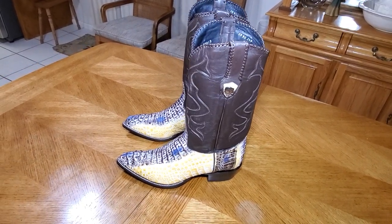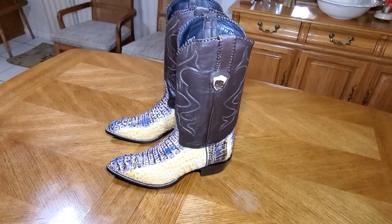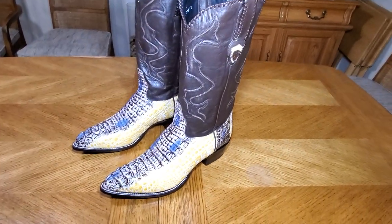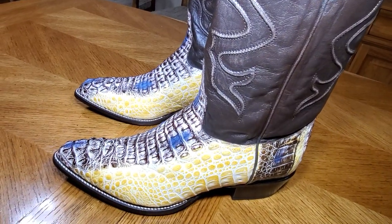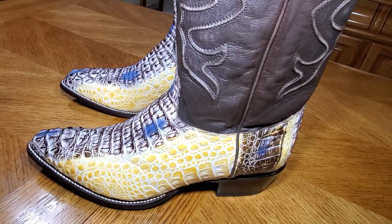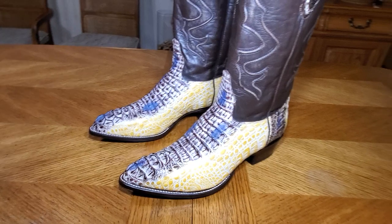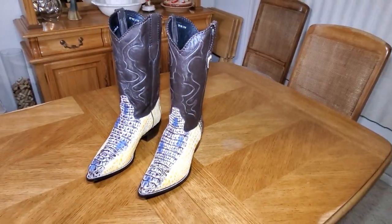Hey good people, got another good one for you today. These are going to be Wild West boots made by Los Altos. These are in natural caiman crocodile alligator, and it's the hornback so it shows the back of the croc. See that beautiful yellow — I kind of wish they wouldn't have stained brown where they did. Maybe you guys can let me know in the comments if you like the brown stain or not.